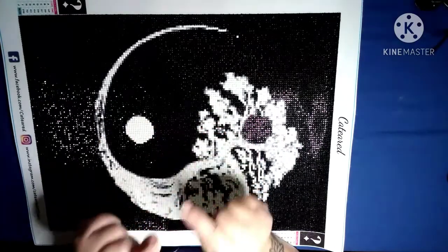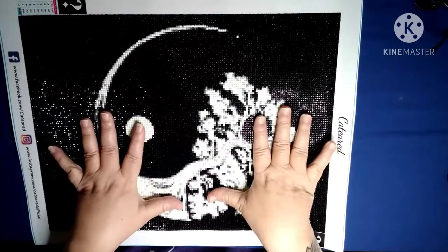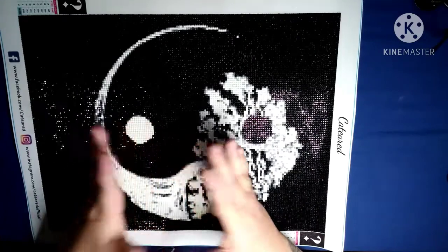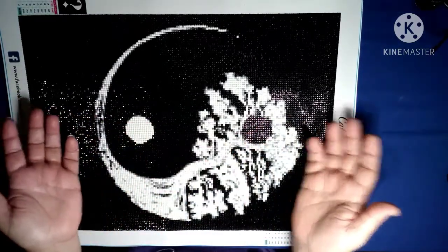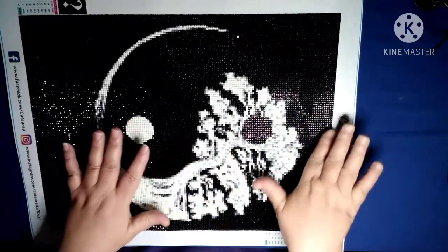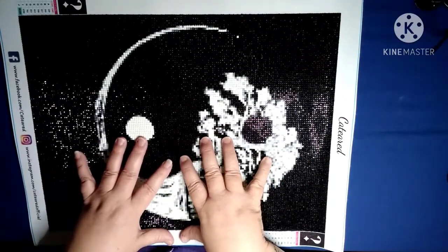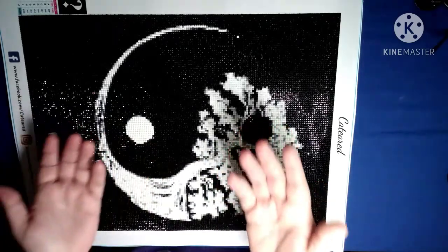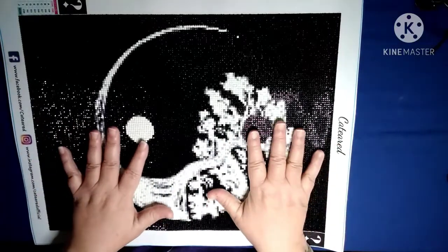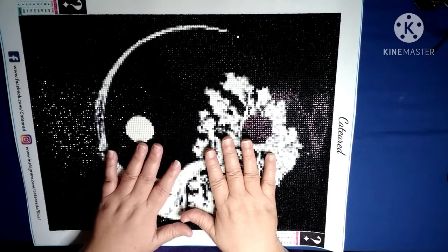So this was — if you've seen my unboxing on it, you'll know that I was a little disappointed, because to me a mystery canvas kit, you're not supposed to know what it is until it's completed. But as soon as I took it out of the box you could see that it was a yin yang, and I was really kind of disappointed. Plus there's been a few other people that have done videos on this with good and bad results.